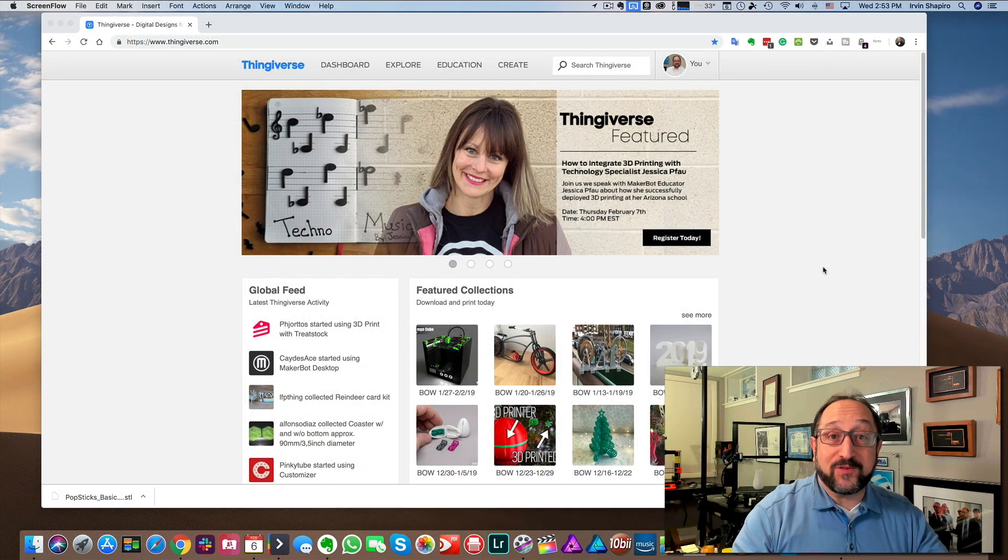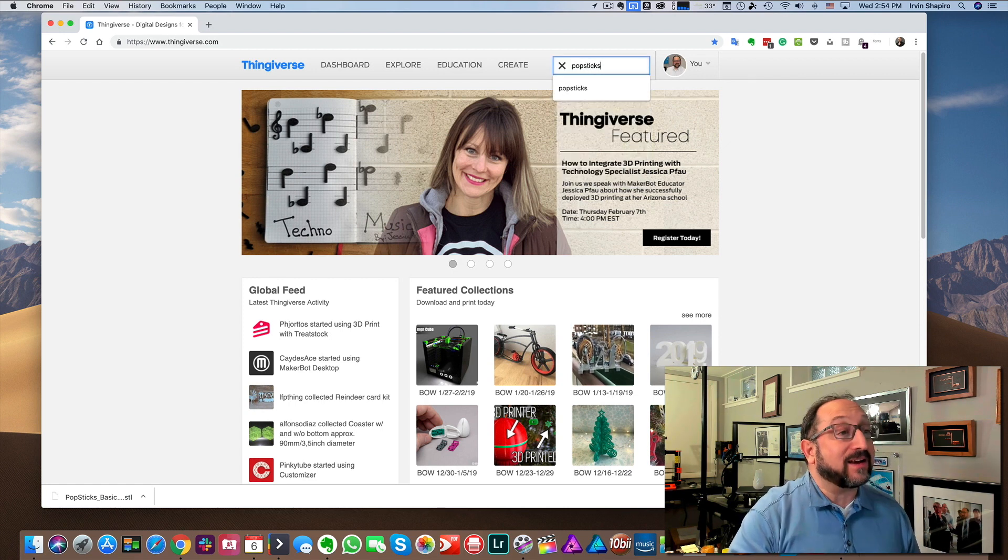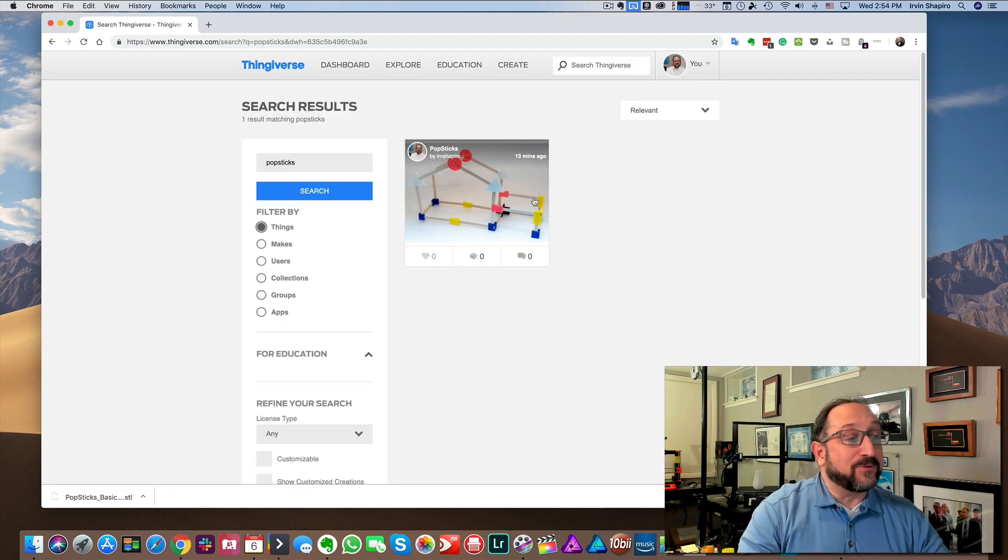If you just want to print and use the connectors without creating your own, all you need to do is go to Thingiverse.com and in the search box type in "pop sticks" — one word. It'll bring up this project.